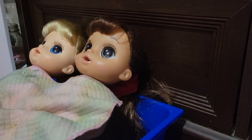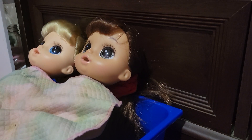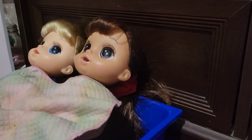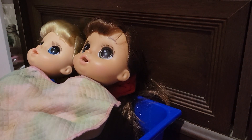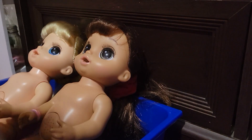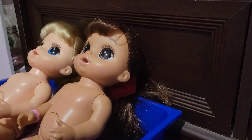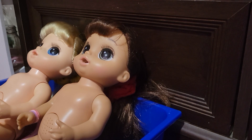Hey guys, welcome back to my channel here with Anka and Doella. Today I'm going to do a double feeding of this blueberry food. I'm going to have the own bottles of water. I'm trying not to get super duper messy because I don't have enough bibs.